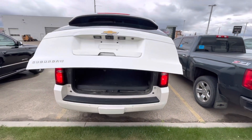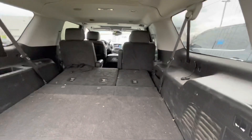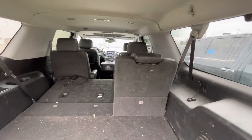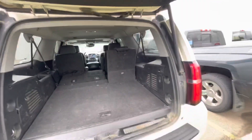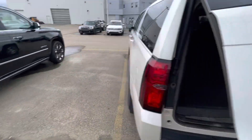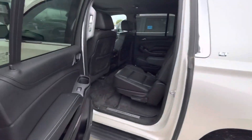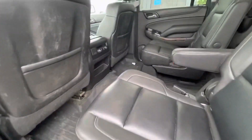This is the Suburban, so it is the full seven passenger. Bear in mind this is new to our system, it has not been detailed yet. It does have the full leather seats, and it also has the all-weather floor liners in this vehicle.